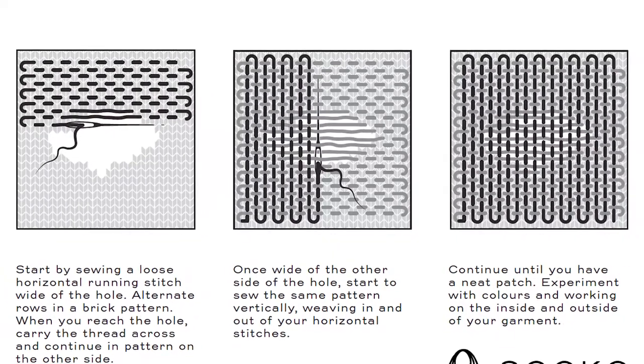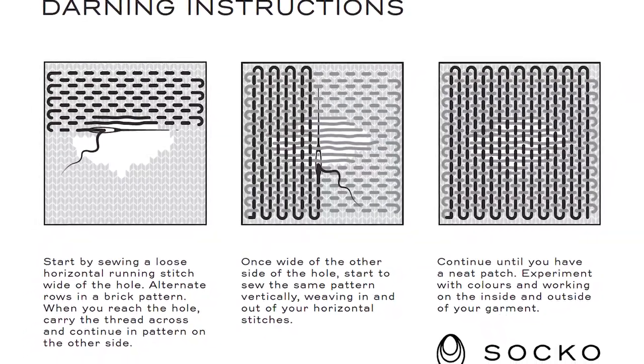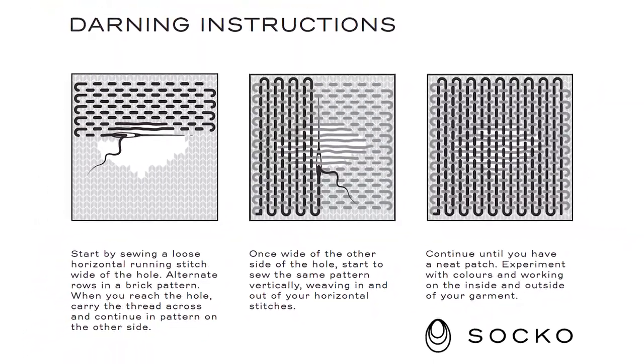The silver level comes with all of those things except for the hand-turned darning egg, and the third level is just the online content, which is still absolutely fine to go for. You'll still get a lot out of the course, but if you want to upgrade at any point within the course, you're welcome to do that as well.